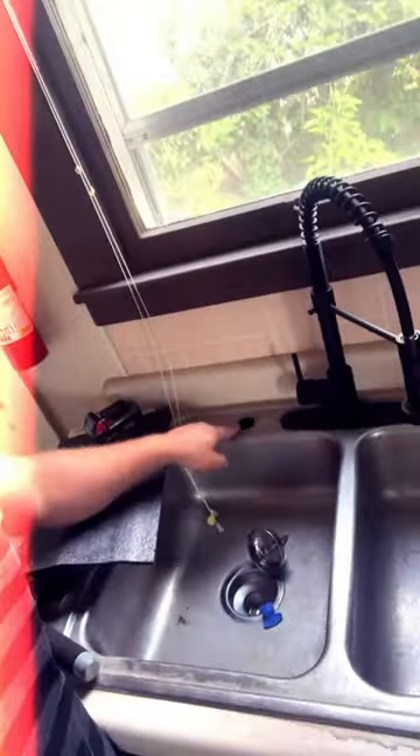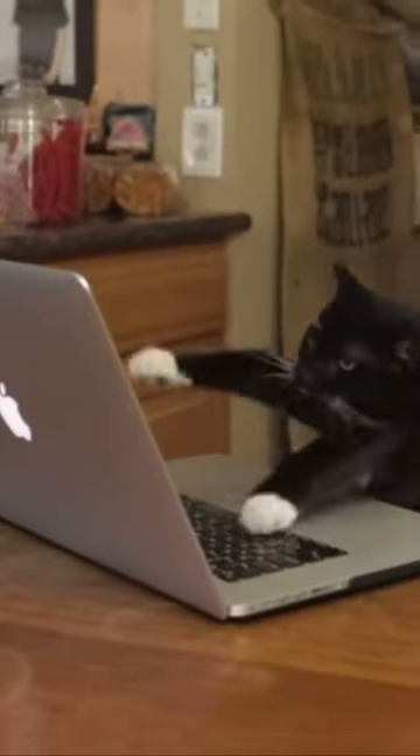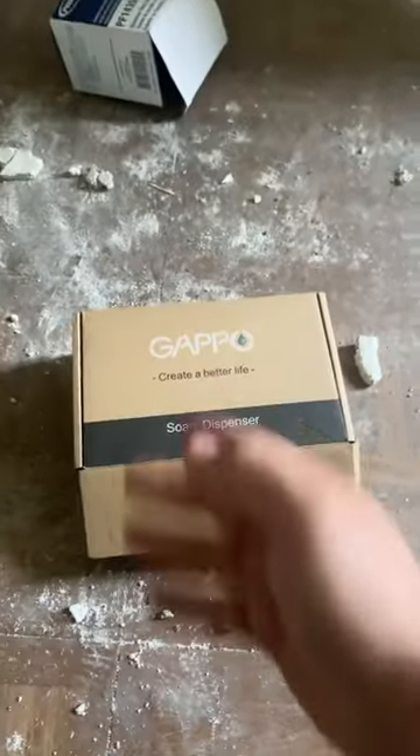Hi, I'm Handy Jeff and today we are putting in a soap dispenser in a kitchen sink. Step one: run over to Amazon and get yourself a soap dispenser — get this bad boy.